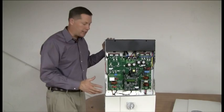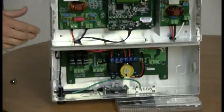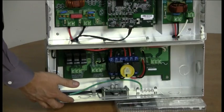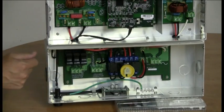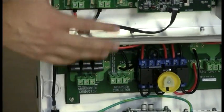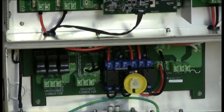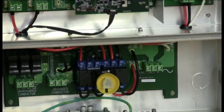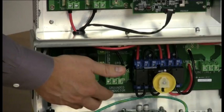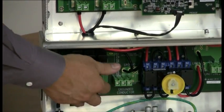Where you're really going to be working is down in the lower part of most of these inverters. Whether it has a built-in DC disconnect or you have to add one, the wires typically come into the bottom of the inverter. On this particular inverter, we have the positive side — or in this case, the ungrounded side. There are a few panels that have a grounded positive side, but we're not going to discuss that today. The positive wires from the DC panels come into this side here, and this one has three strings in it.